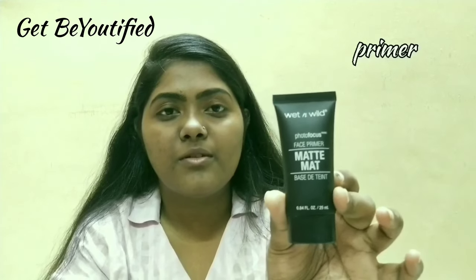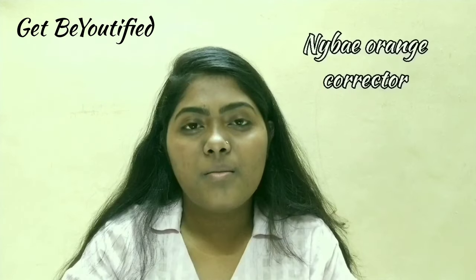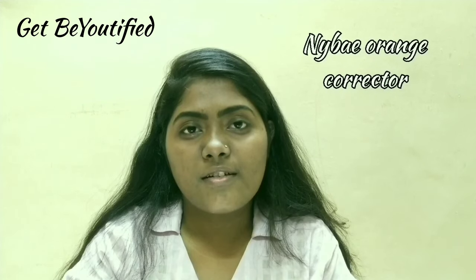I have prepped and primed my face. Today I am using Wet and Wild Photo Focus primer. Then I am going to color correct my face. I am using Maybelline Fit Me foundation in shade 330 — this shade is not suitable for me as-is, and without color correction it will definitely oxidize my face. For color correction I am using NY Bae orange corrector.